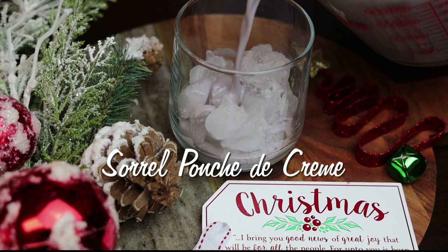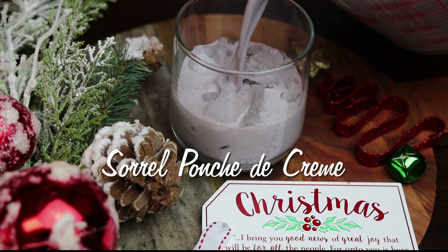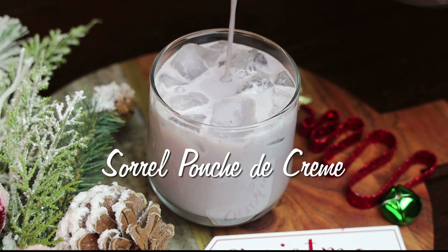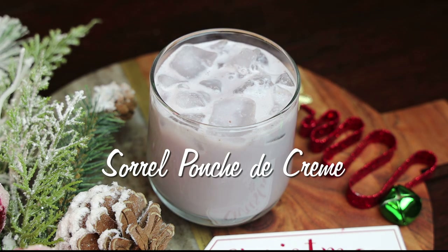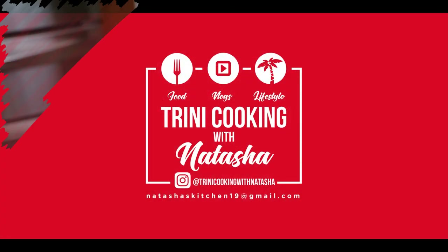Hi everyone and welcome back to my channel. In today's video I'm sharing with you all my recipe for a sorrel punch a crème, or punch de crème. This one was highly requested and I knew I had to make it for you all this Christmas, so let's just jump straight into the recipe.